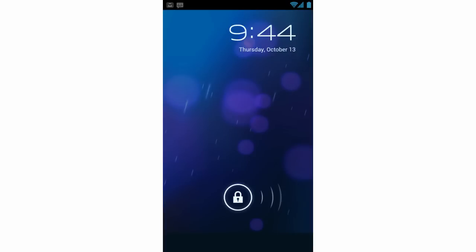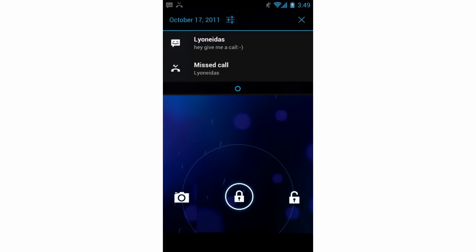Hey guys, so the Samsung Galaxy Nexus / Ice Cream Sandwich event just wrapped up, so let's go over some of the new things that they announced. First is the brand new Android operating system Ice Cream Sandwich, also known as Android 4.0. Now this is a pretty major rework of the Android OS — there are a lot of new things, but one of the biggest things is that they have really done a rescan of the entire OS.